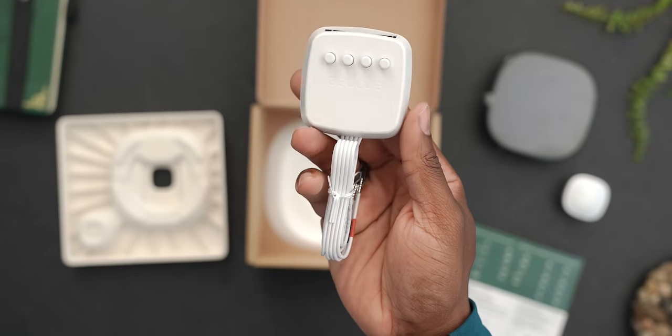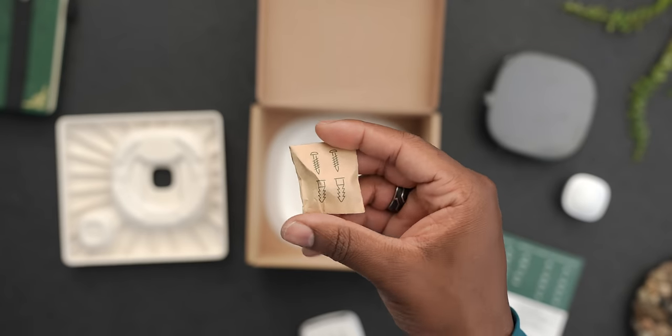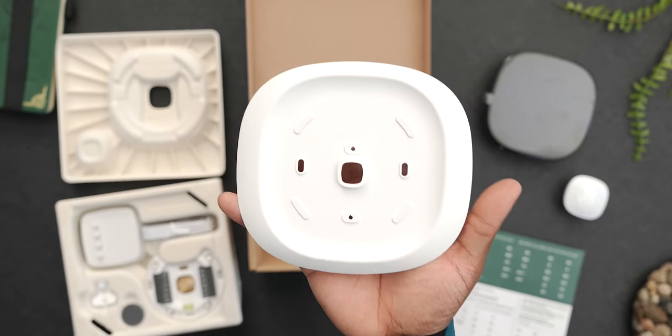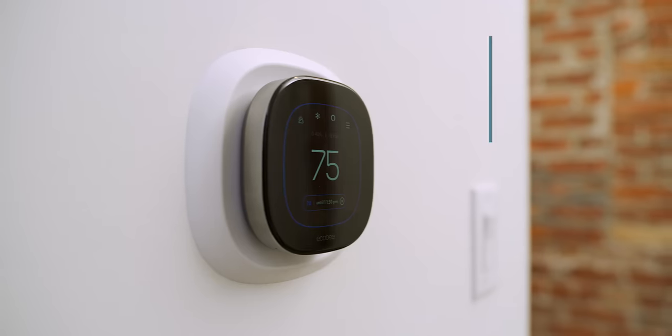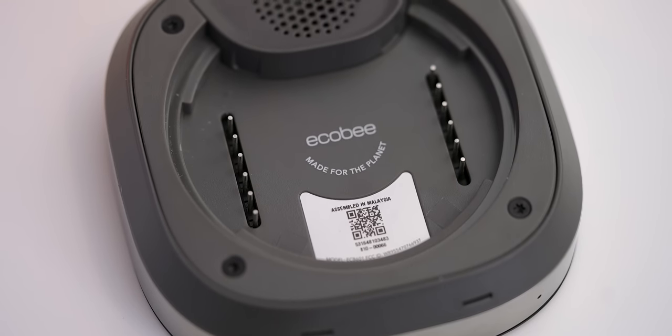Underneath that we get quite a few accessories: a power extender kit, which is optional, a back plate, screws, attachments for the smart sensor, and an optional trim plate, which I actually ended up using. When it comes to the thermostat itself, it's got a very sleek design with a new 50% larger screen, a nice zinc body that makes it feel really premium, and a more responsive touchscreen for when you interact with it.